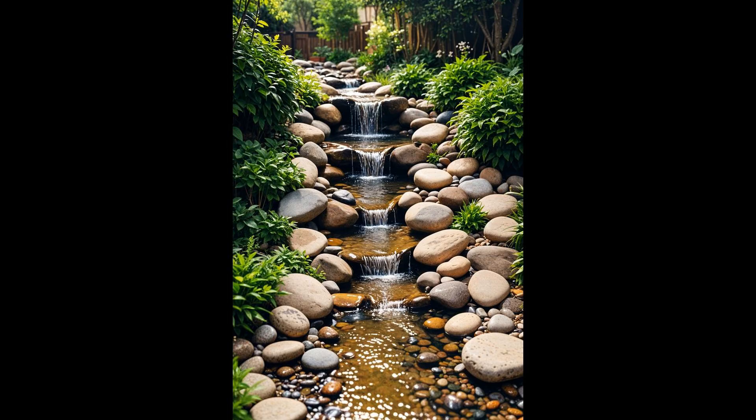Integrating a handmade miniature waterfall into your backyard stream instantly boosts its charm. Imagine listening to the soothing sound of water cascading down — it's like your personal serene hideaway. You can use stones, small plants, and LED lights to create a naturally enchanting yet practical setup for evening relaxation. Maintenance is key: regularly clear debris and check for leaks. An efficient pump is a must to avoid stagnant water, ensuring your miniature waterfall remains a delightful, worry-free addition.